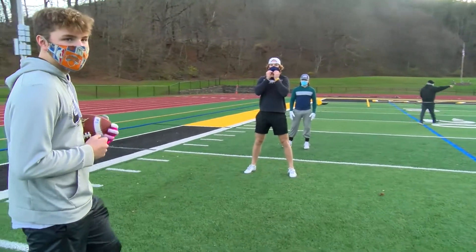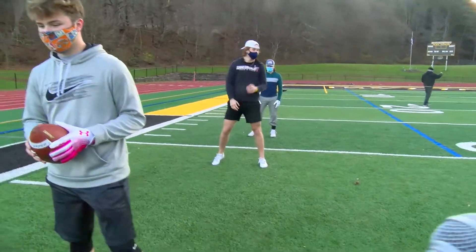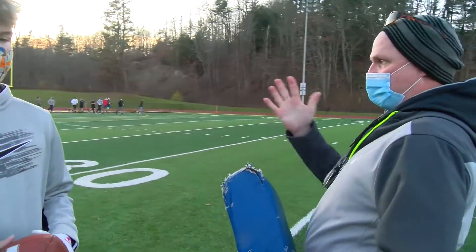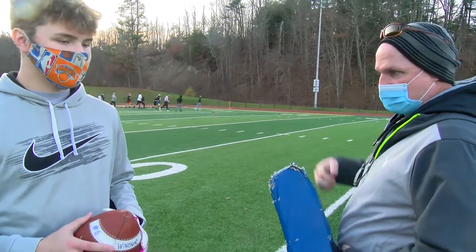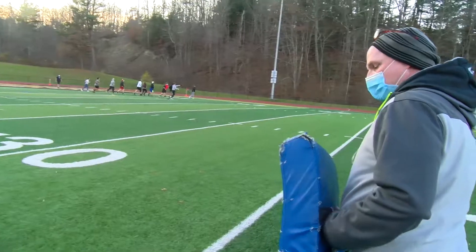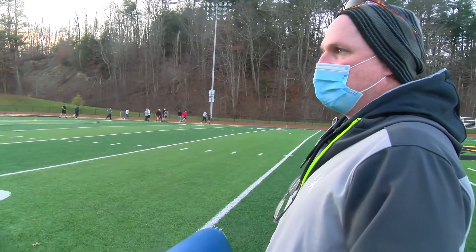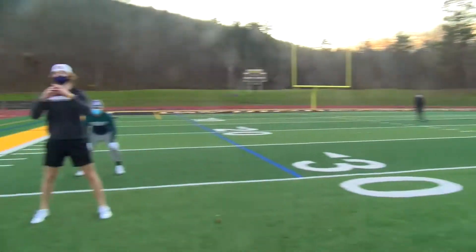So Jimmy's the center right there. If we have a guy right here, we're gonna call this a one technique. We don't want to run a read right at this guy — we need to get a guy out here in a three technique on the guard, so he's a little bit wider.